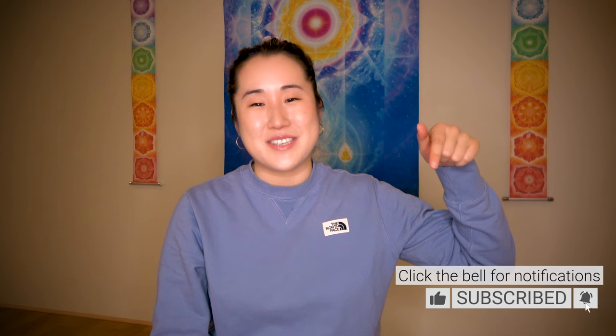Hello Earth Citizens! This is Linda from Brain Education TV. If this is your first time, welcome! Please subscribe to this channel, like this video, and click the bell for notifications of each new episode.